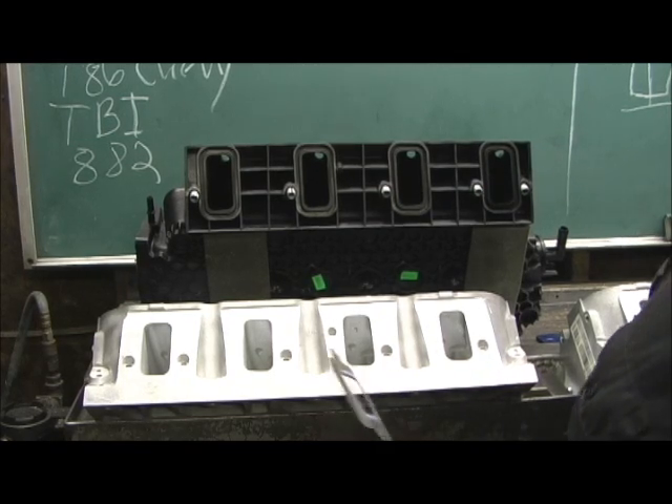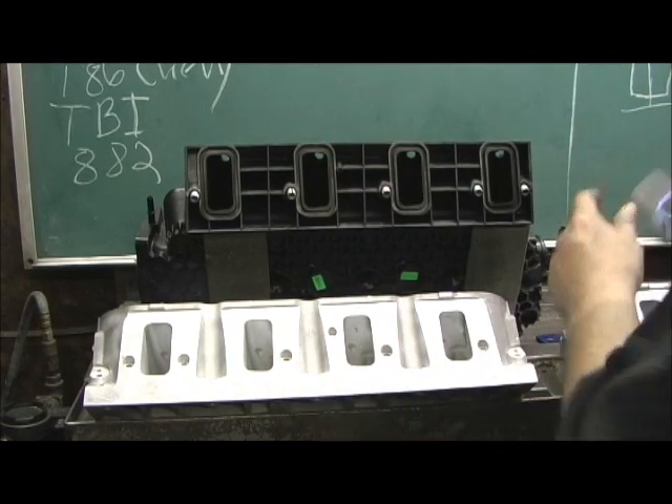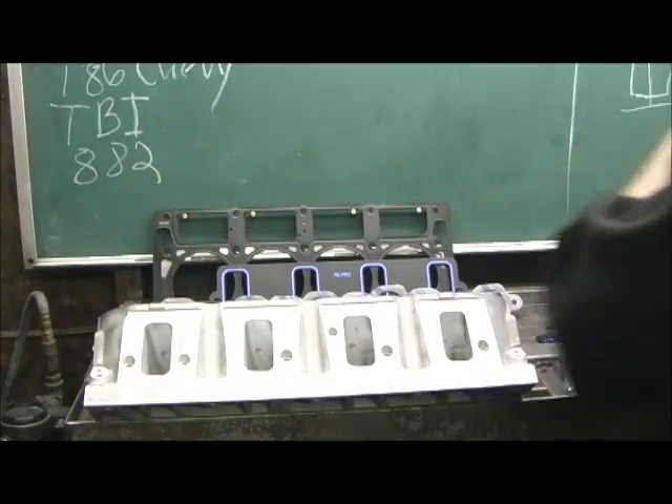So in comes this great aftermarket manifold. We take the stock one away — let's get rid of it.